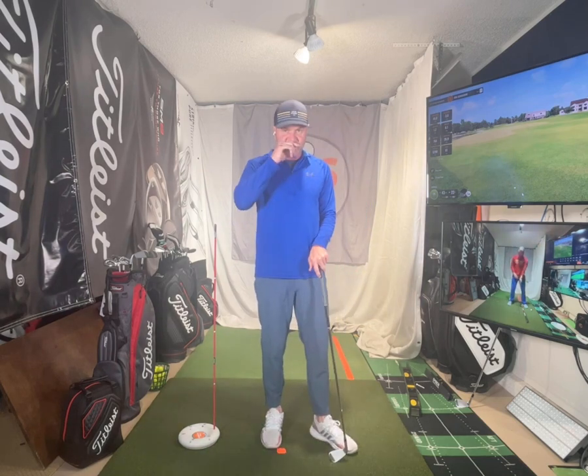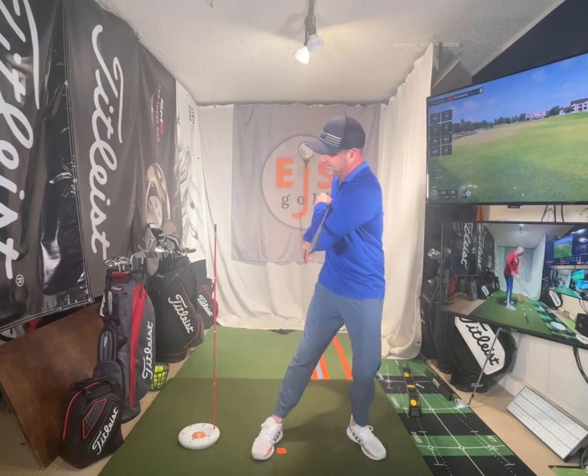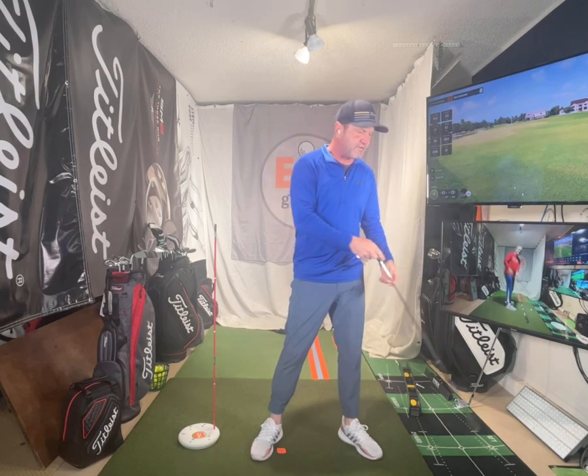I use mirrors everywhere for this. You've got to have feedback. If you're doing a rotational drill and you don't have any feedback and you end up out of position, how are you going to know? I have mirrors with a red line down the middle — a convex mirror, not concave.